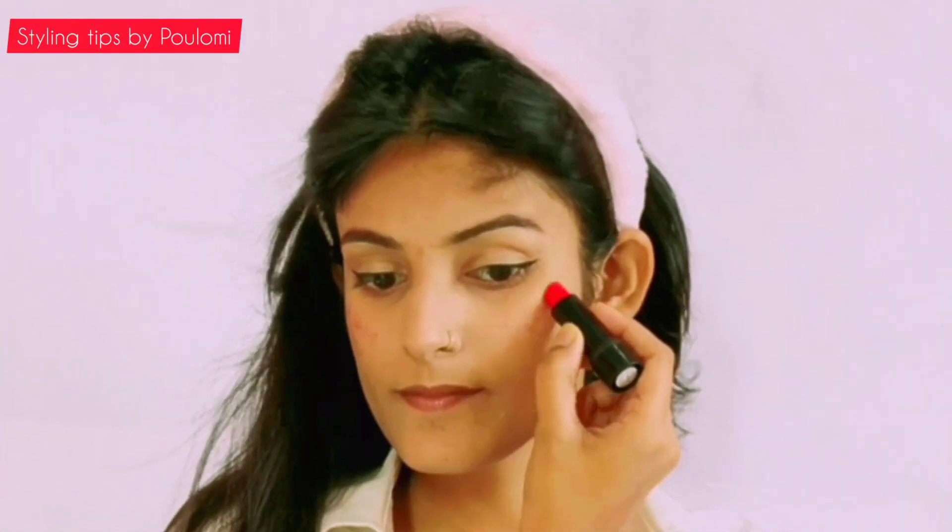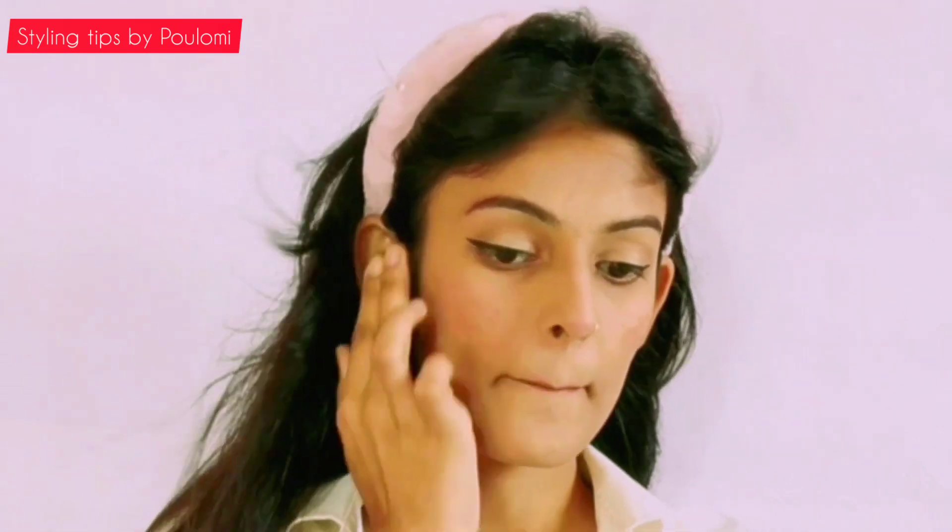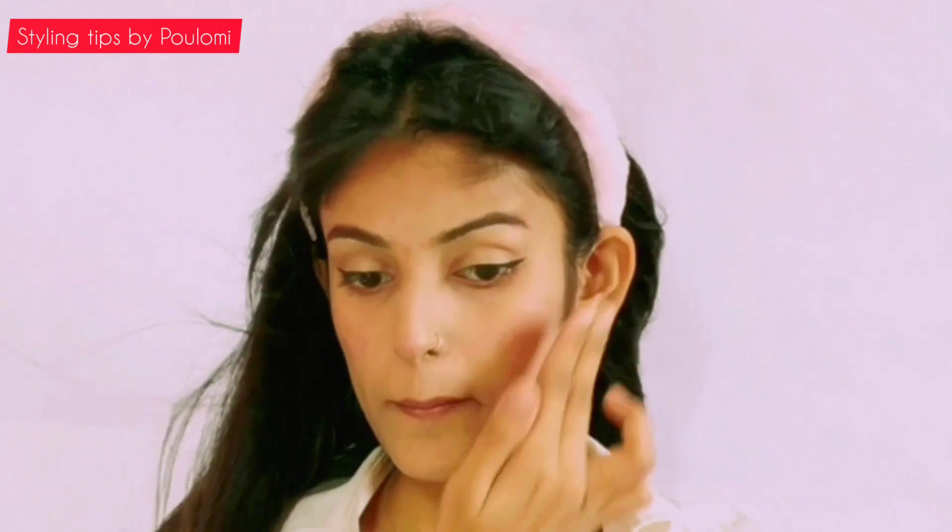I could not find my blush, so I used this red lipstick. I dabbed it on my face and then blended it with my fingers in order to get a blushy effect.